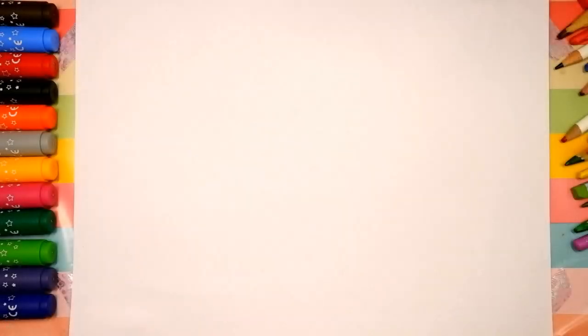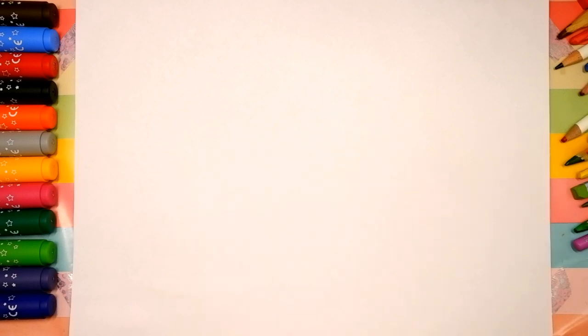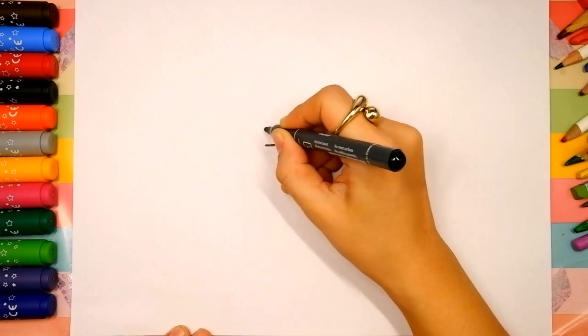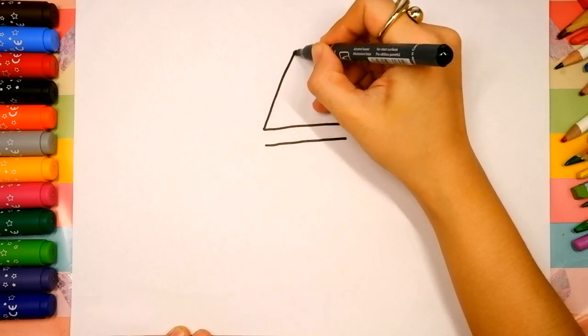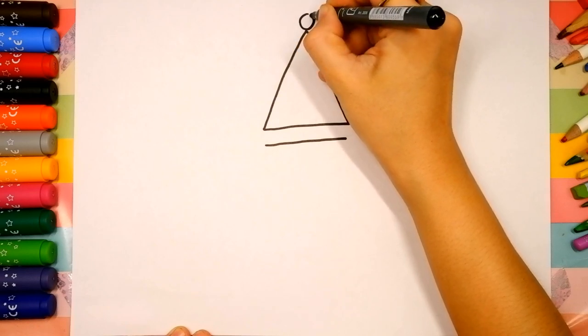Now let's start drawing. The first step we're gonna draw is the head. Choose a spot on your paper you like. I will start over here, right in the middle. Draw two long horizontal lines, then an upside-down V-shape and a circle on the top of the head. Circle.